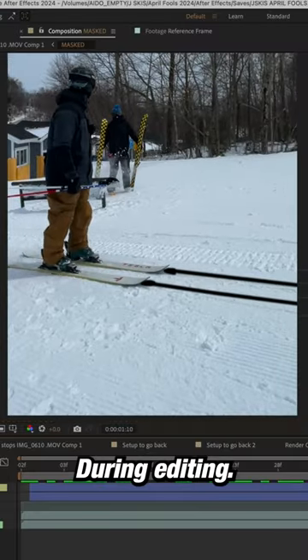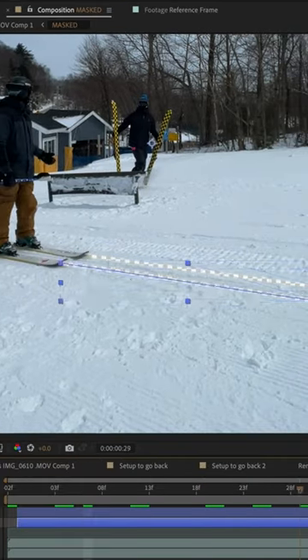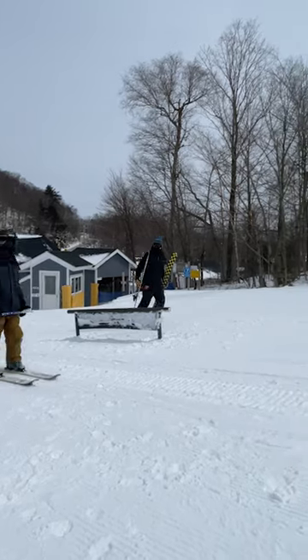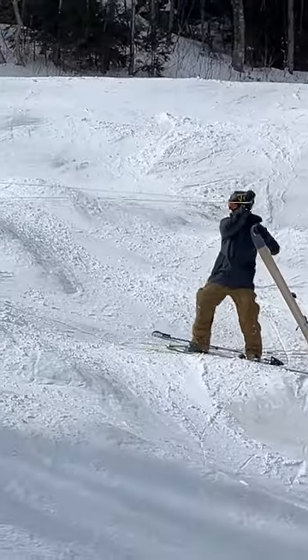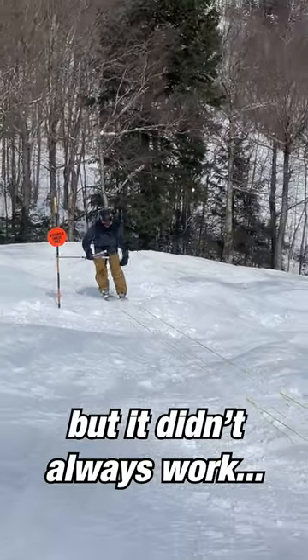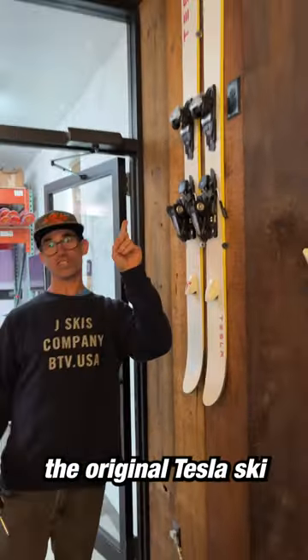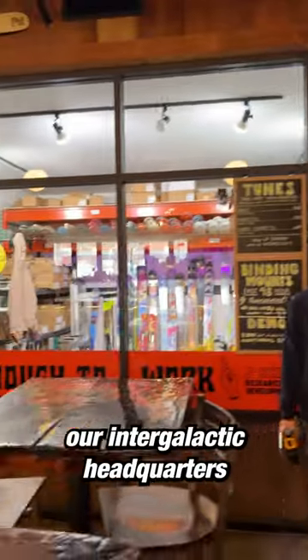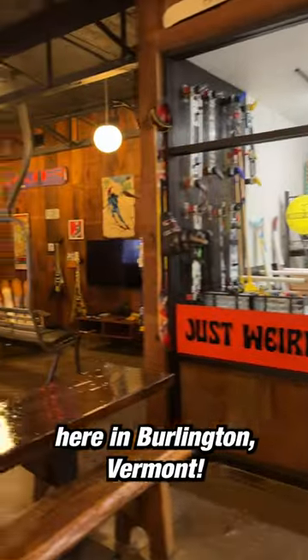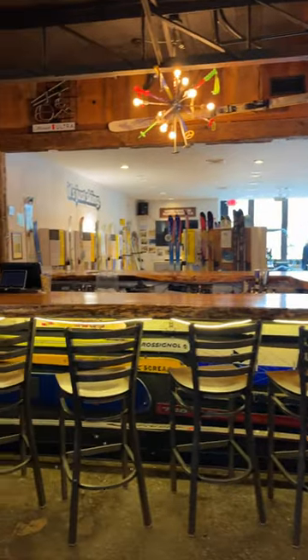During editing we use lots of wizard tricks to delete the ropes. Wait for it — bing bong.